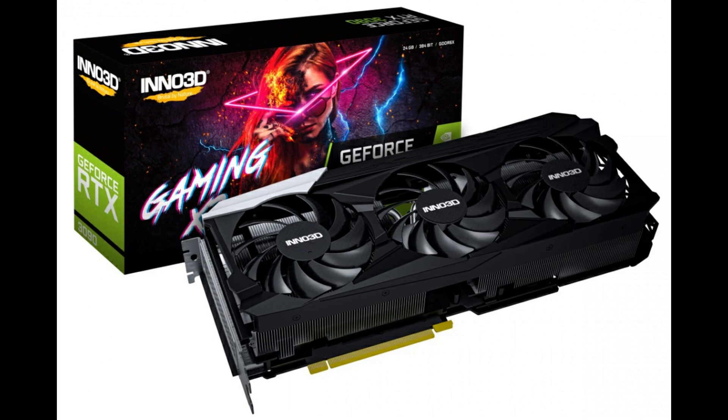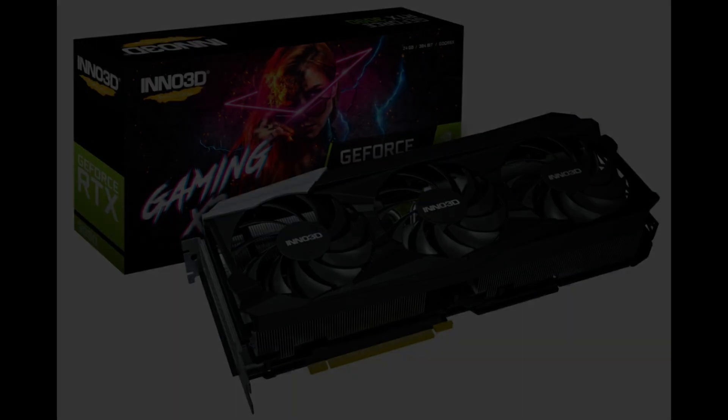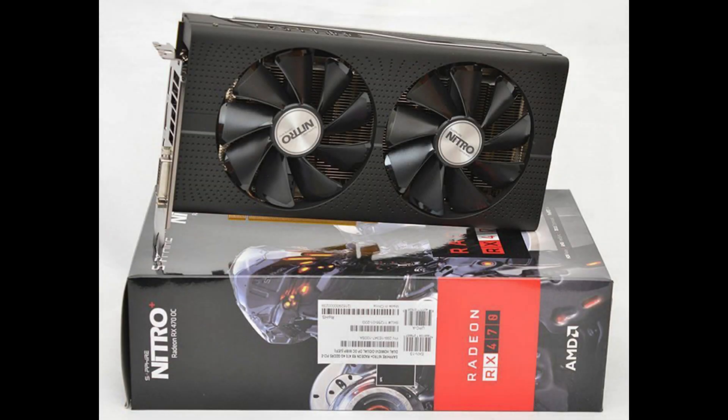And that's about it, folks. Thanks for watching. Please don't forget to leave a like and subscribe to the channel. If you guys have any questions or comments, don't forget to leave them down below. On our next video, we're going to be working with the Sapphire Nitro Radeon RX 470 8GB. See you there.